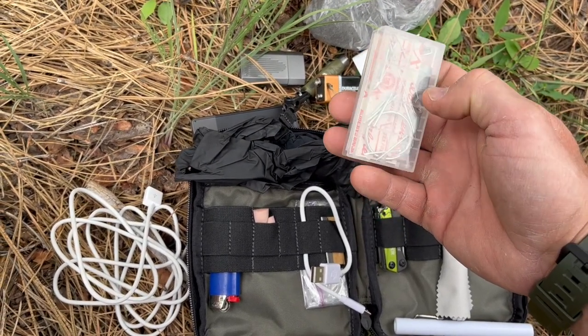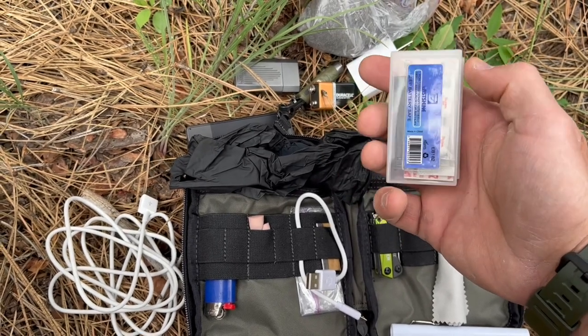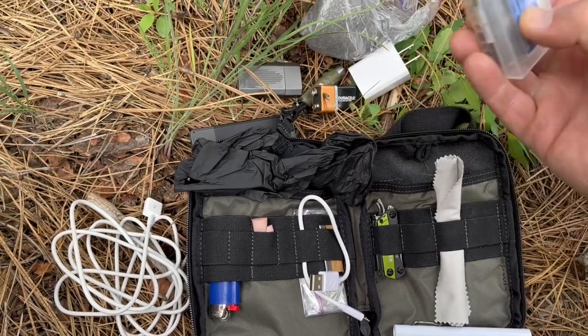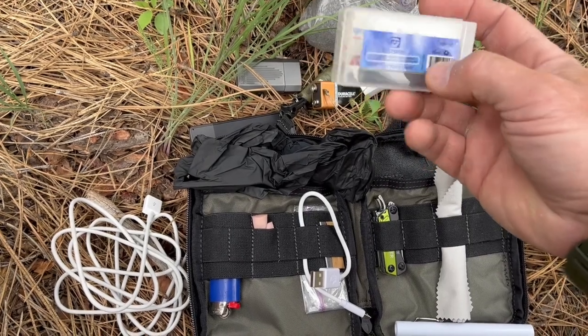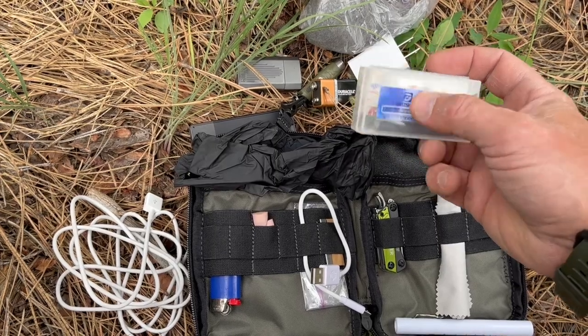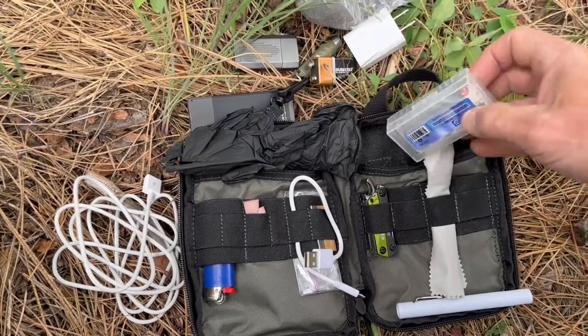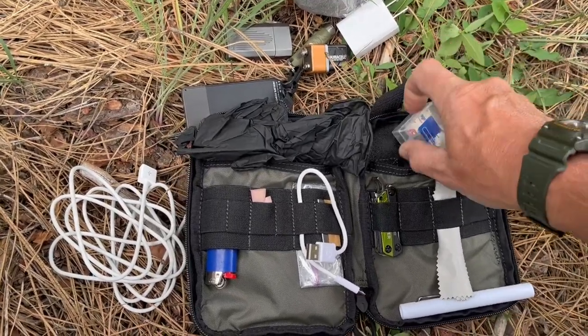The small first aid kit has bandages, safety pins, some nails, a split ring, duct tape, and Tylenol — all stored inside one of those 18650 battery containers, which keeps everything nicely organized.